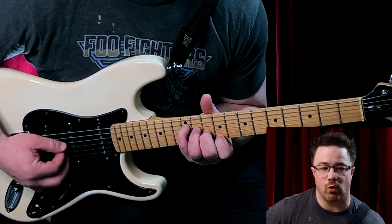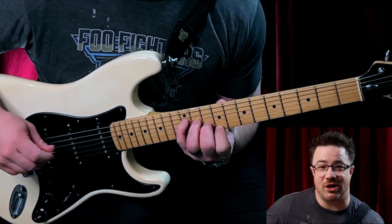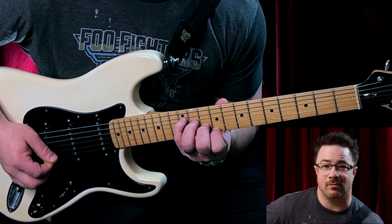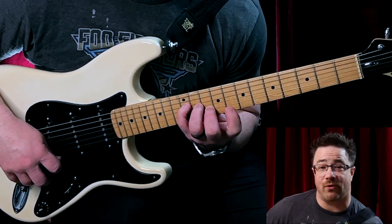Now this is a major seven chord — sounds great, right? What we're going to do is play each of these strings starting with your fourth string and going up to your first. Then you're going to drop your first finger down one fret, so now your first finger is on eight.